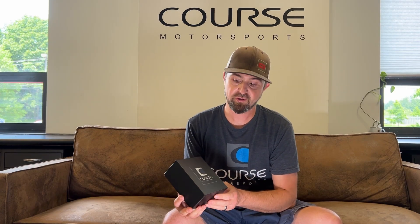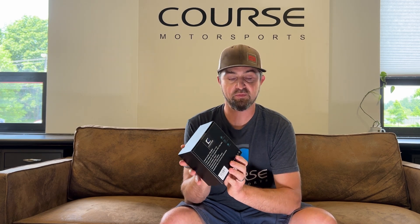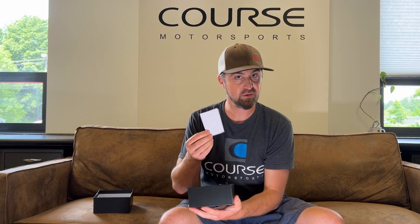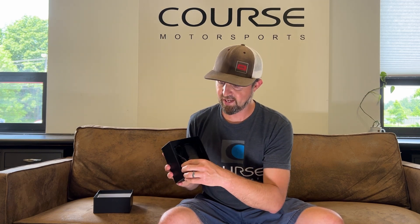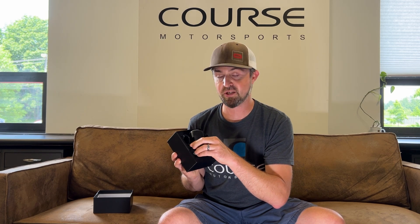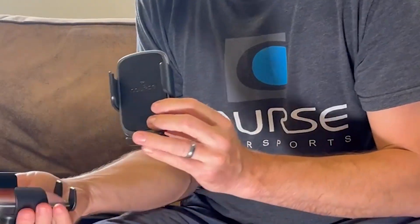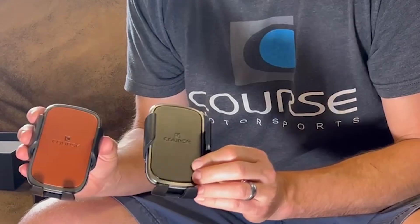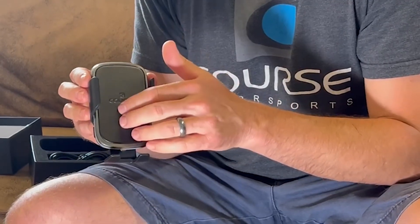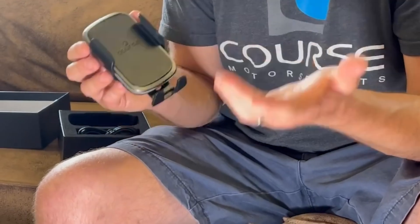If you want to go a little bit nicer with your cradle, we have two versions of an automatic gripping charging cradle. Again we have some pretty nice packaging. Inside there's a user's manual, the charging cradle itself, a USB-A to USB-C cable — USB-C goes into the charger, USB-A into the 12-volt QC 3.0 adapter, which needs to be used for this to work properly. We have two colors to choose from: black or tan leather, both pretty nice. It also has a manual foot adjustment for height to help you align the coil inside your phone with the coil inside the charger for optimum charging.